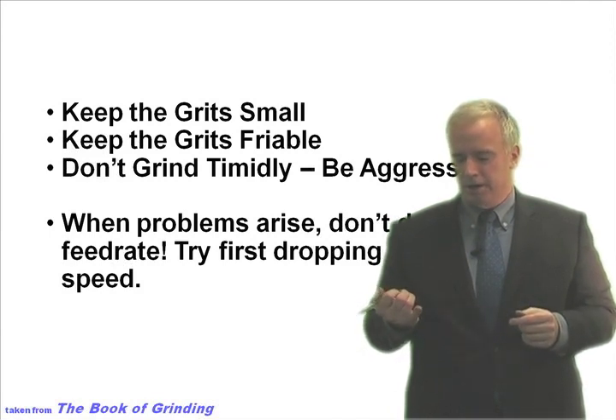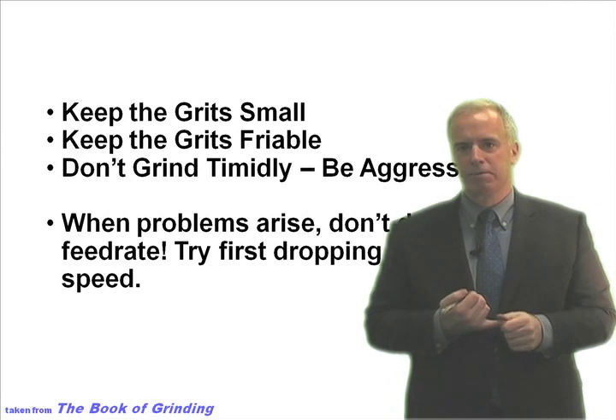So the holy trinity of grinding Cermets is: keep your grit small, keep your grits friable, and grind aggressively with lower wheel speeds or by taking many fast shallow cuts.